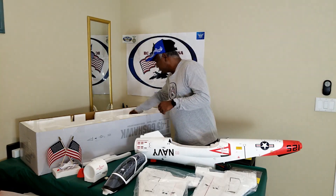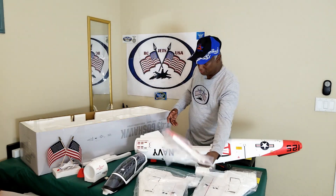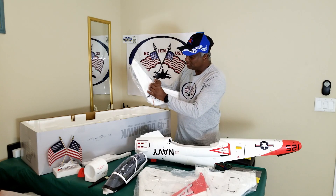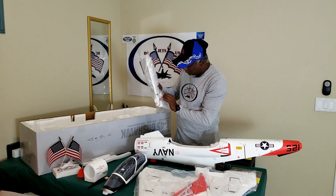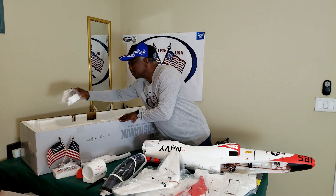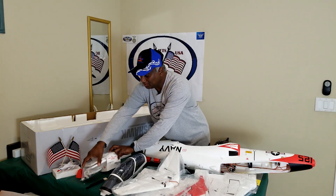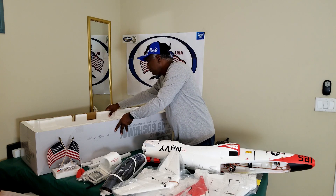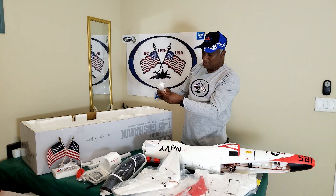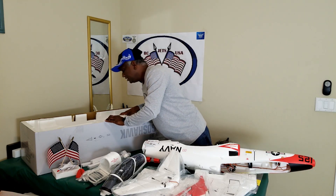Let's see what other items we have. We have the vertical stabilizer — I already have one from the previous jet. We have the horizontal stabilizers, all already connected and glued properly. We also have part of the tail section that goes underneath, something that needs to be glued. And there are a couple of screws, some glue, and tiny little pieces of plastic that go to the nose.